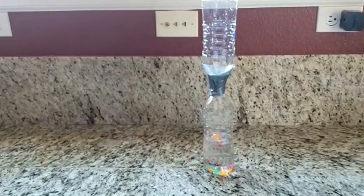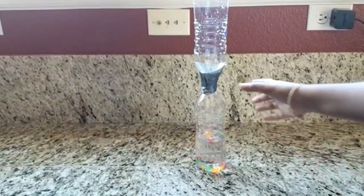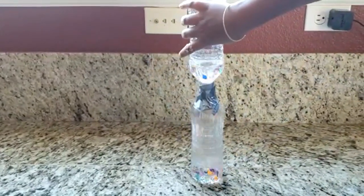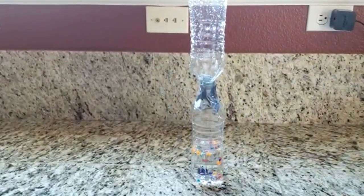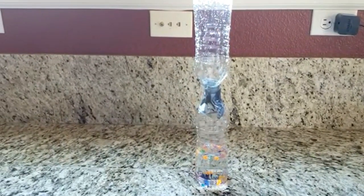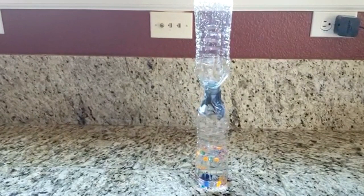Flip the bottles over so that the empty one is on the bottom and observe what happens. When all the water has drained from the top bottle into the bottom bottle, flip them over again.